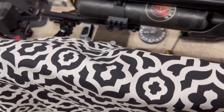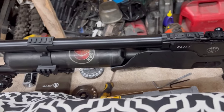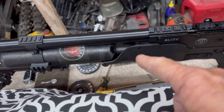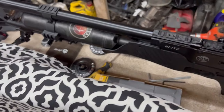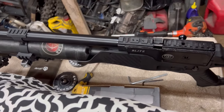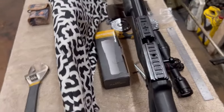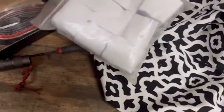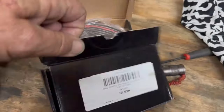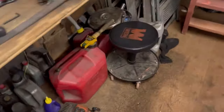The video doesn't end here — I'll pick up again in a minute when I get the scope mount rings in. For the pressure gauge, I'll probably do a separate video on that so this one doesn't get too long. I do have two of these guns, I think I showed that in one of my other videos.